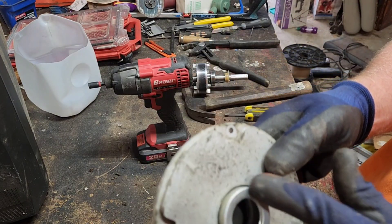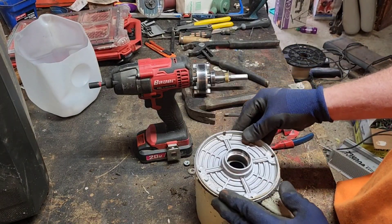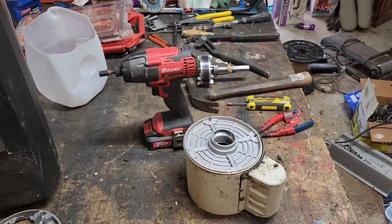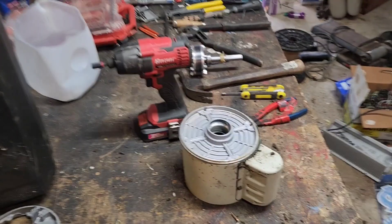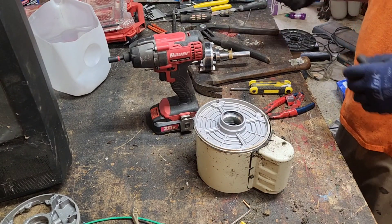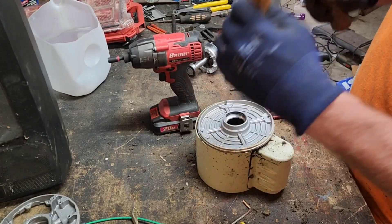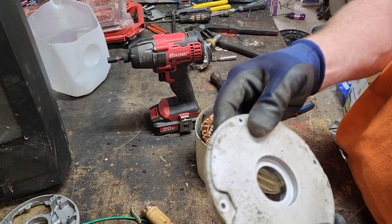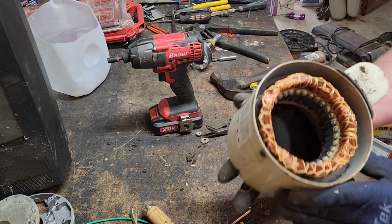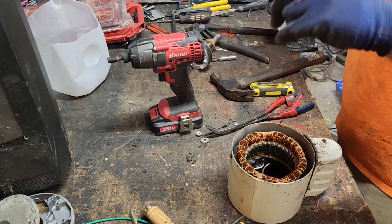I'll knock this center piece of tin out of there and that will be a clean piece of cast. Let me see if y'all — I'm in the shot here, sorry. Tripod's still broke, I'll get a new one. This is an old chisel, so don't beat me up about that. Another clean piece of cast. There we go friends — but wait, not just yet.